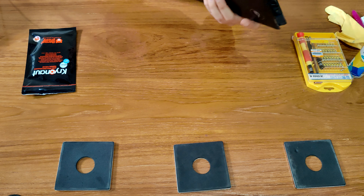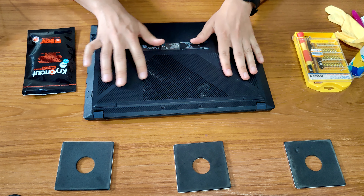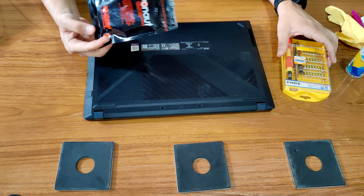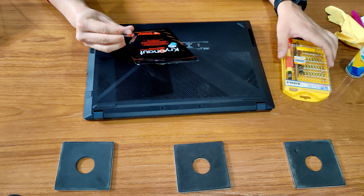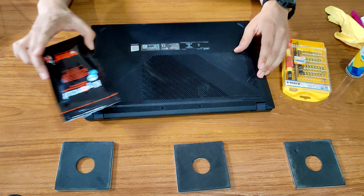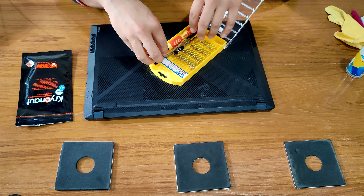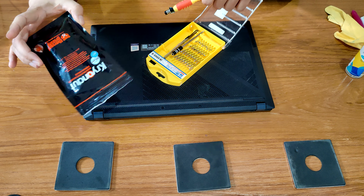The first step is to remove the back panel, and for that we're going to use these screws. This is our thermal paste that we are going to use — Kryonaut Thermal Grizzly. This is supposed to be the best thermal paste out there. You can find the link for this thermal paste in the video's description.